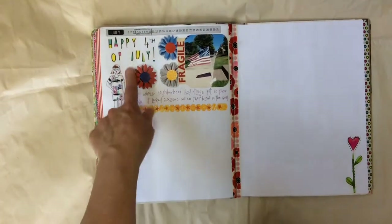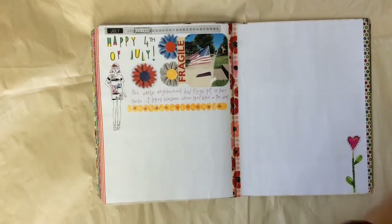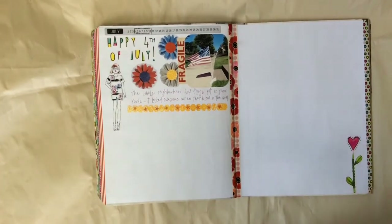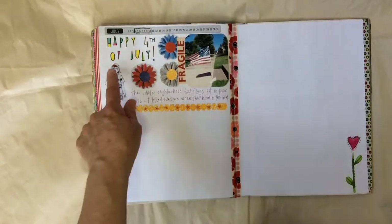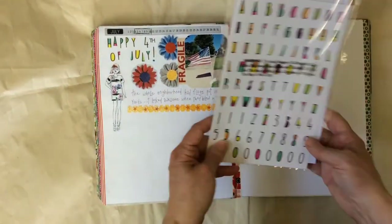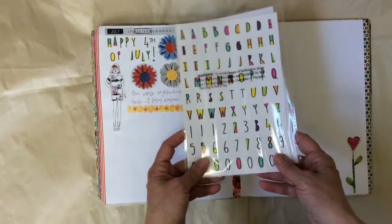I got these stickers from Target. I wanted something that was going to be kind of happy. I was first going to draw it, but then I decided I'd use those because they'd be kind of bright. The stickers look like this, and I had plenty of them, so that worked out great.